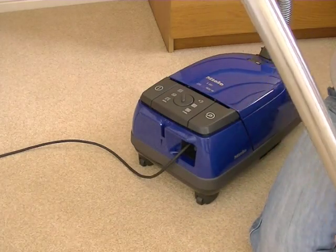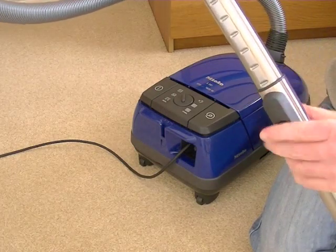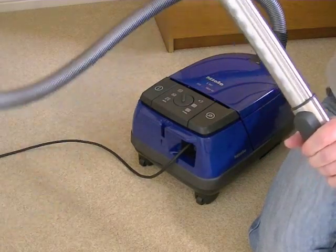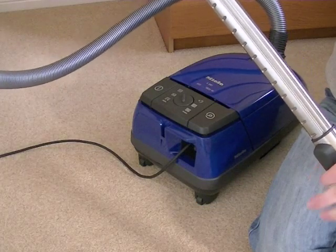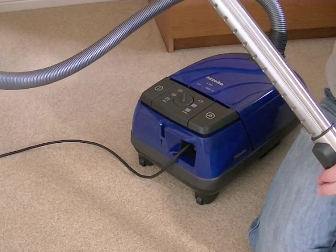There's also a telescopic extension tube with a button so you can adjust the height — compact it down for storage or extend it right up high. It does go quite far, so if you're a tall person you won't be stooping and bending, and you can reach up high to deal with cobwebs.